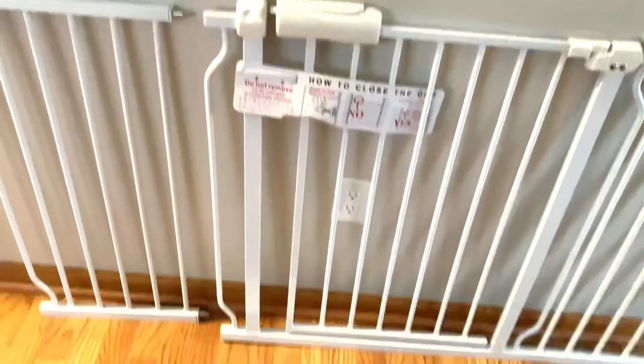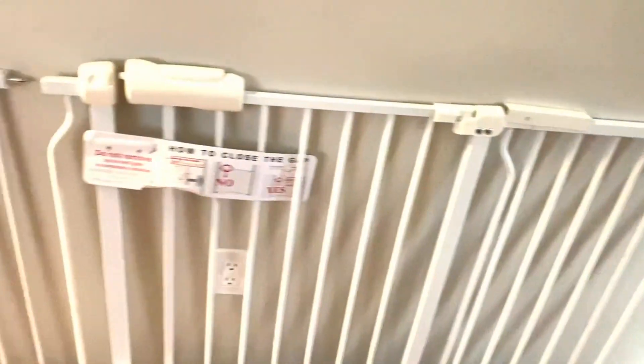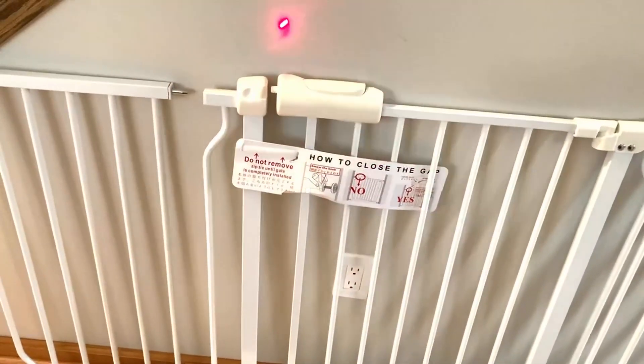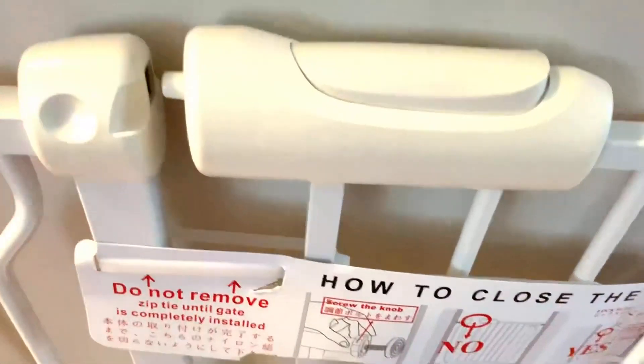I want to take a minute and show you this really nice metal extendable baby gate. It has a nice latch system right here in the middle that you simply push down and lift up.